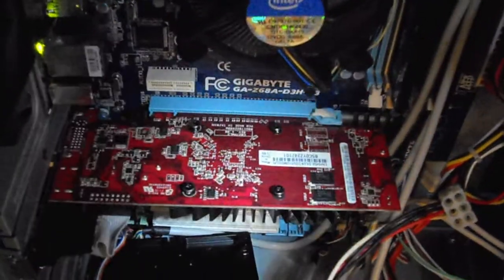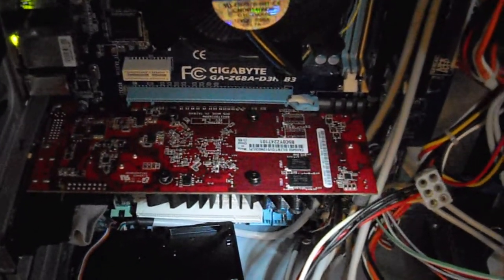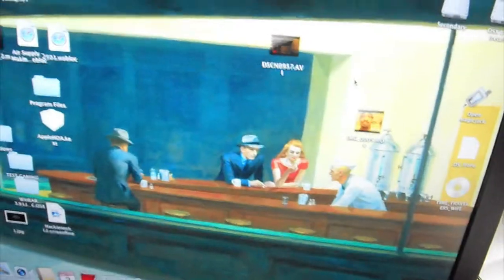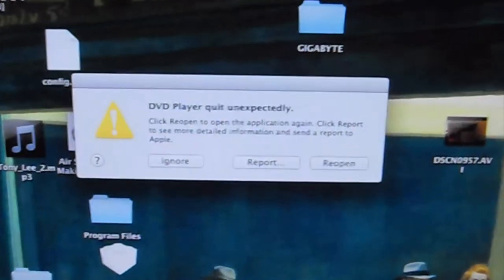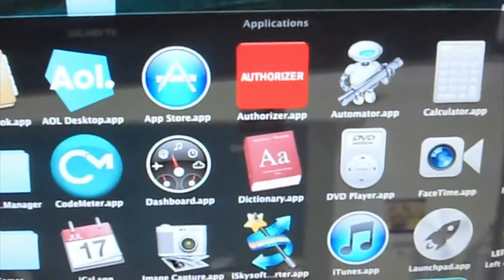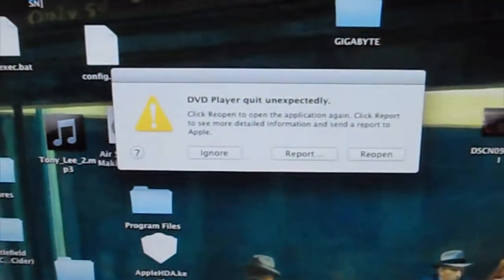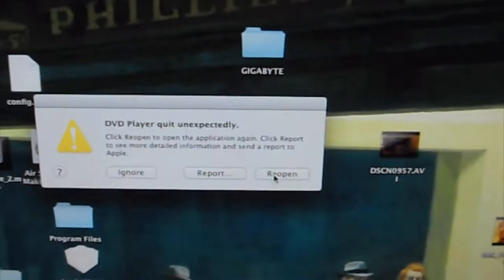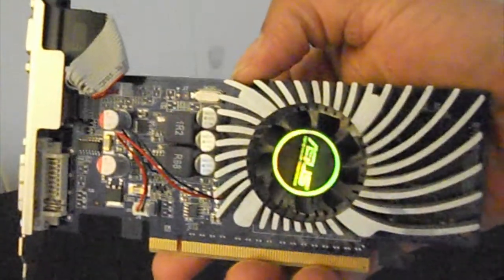Now what I'm going to do is put the Radeon card back in. Now we have the Radeon 6450 in there. Let me show you what happens when I go to launch the DVD player. You see that? I'm going to try it again — I'm going to ignore it and try it again. See that? Try to reopen it. Look at that. That's a damn shame. Clearly the winner: the EN210. The loser: the Radeon 6450.